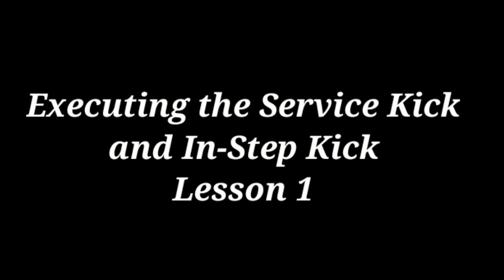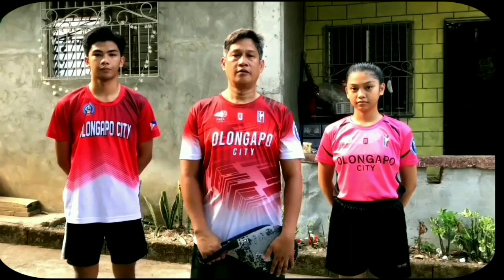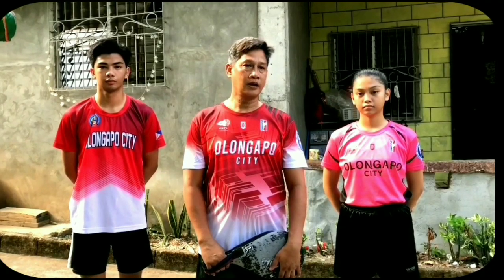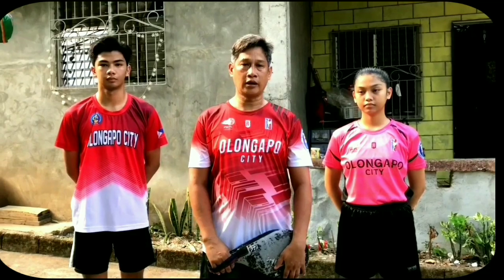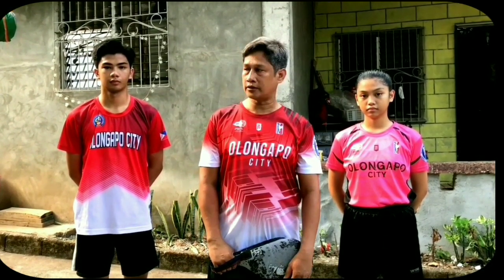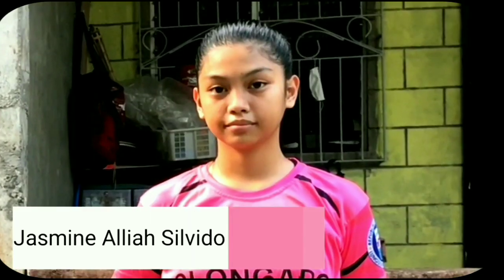Lesson Number 1: Executing the Service Kick and End-Step Kick. Manganang araw mga ka-Sepak. Ako po si Andrea Salvivo ng Olongka Pacific Sepulchacraw Team. Mayroon ay magtuturo sa inyo kung paano po pag-aaralan ang pag-a-service at ang tamang pag-bobol control ng INSTEP. Ngayon po ay papakita na sa tulong ng aking mga kasama na si Jasper Andres Salvivo at si Jacqueline Alia Di Salvivo.